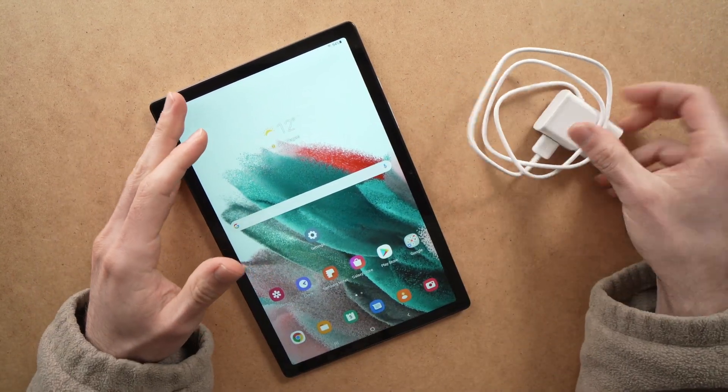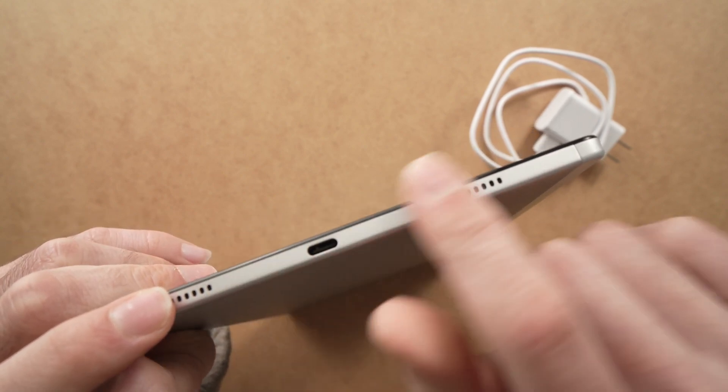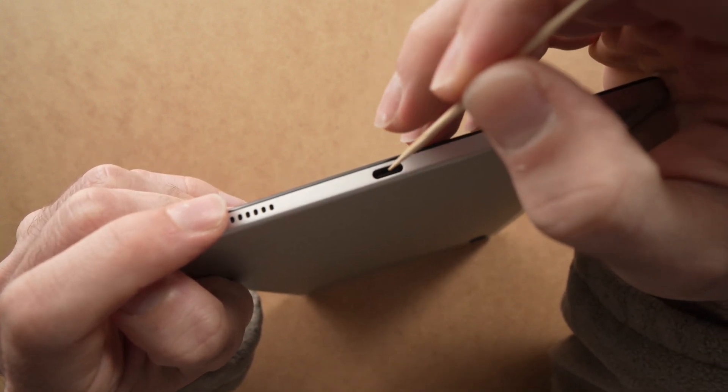If this didn't solve your problem, make sure that the charging port of your tablet doesn't have any debris inside. Sometimes there is lint because we put them in bags and dust can enter there.